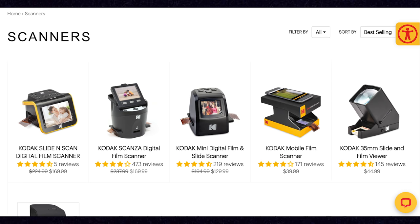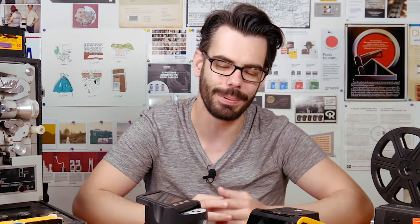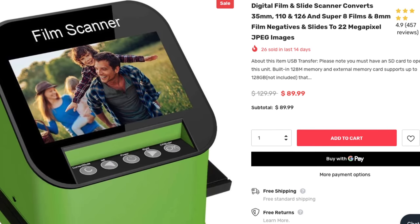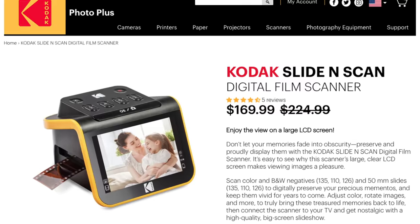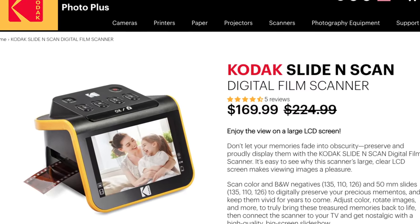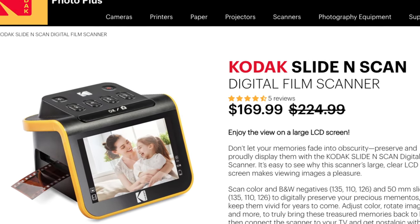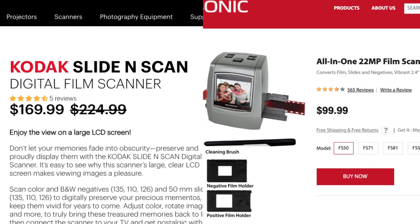The Skanza, the Slide and Scan, the Kodak Mini Scanner — I don't know why Kodak has three of these in their lineup. Just narrow it down to one decent enough one and sell only that. They essentially all do the same thing. There are also ones like the Magnasonic all-in-one and the Digit Now — they're all going to produce very similar results. These units end up being more expensive because Kodak slaps their name on them. I would absolutely guess that if you bought the Slide and Scan and also bought the Magnasonic all-in-one, which is a good bit cheaper, you'd end up with exactly the same results.